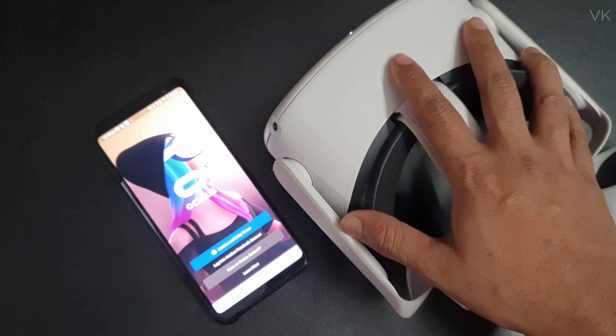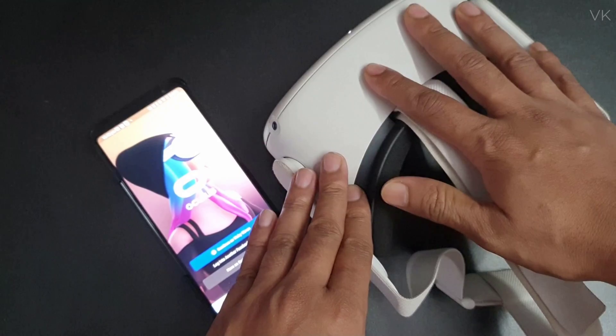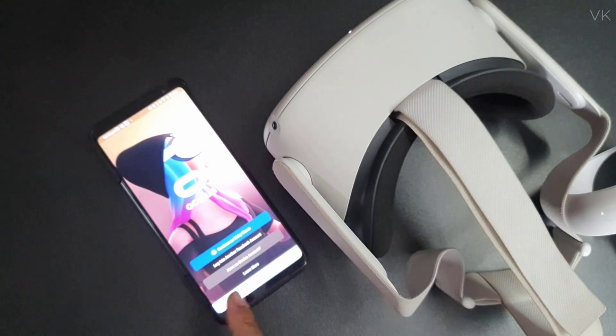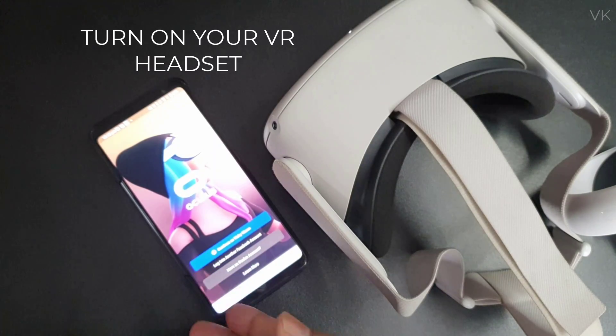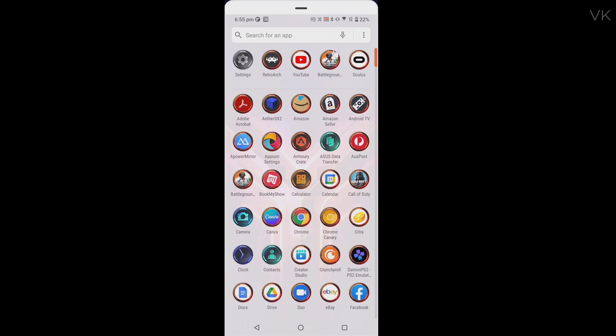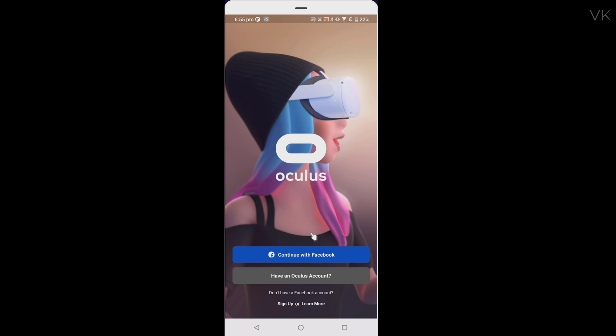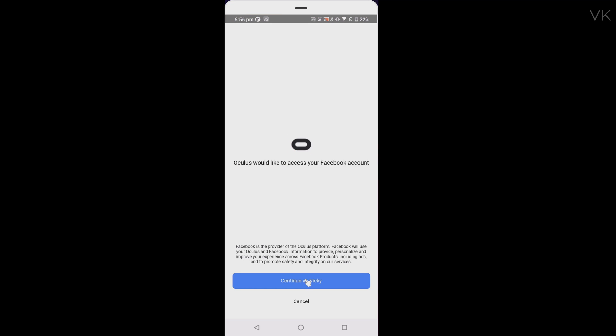In this video I'm going to explain how to set up the Oculus Quest 2 for the first time. We need to connect to an Oculus account. If you have a Facebook account you can use that, otherwise you can create one. I already have a Facebook account so I'm going to connect with it. Enter your user ID and password and click on login.